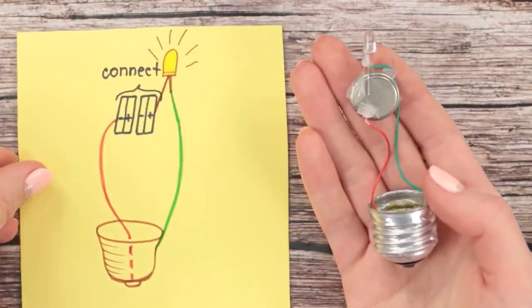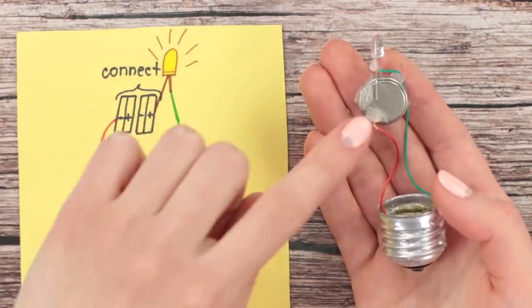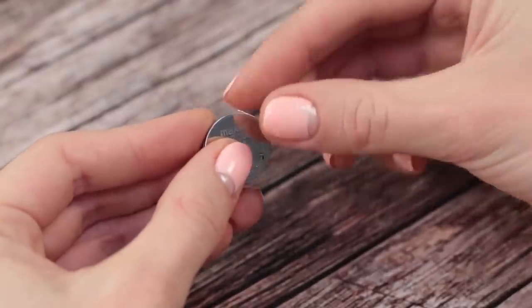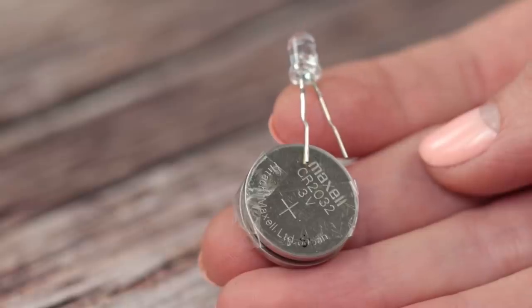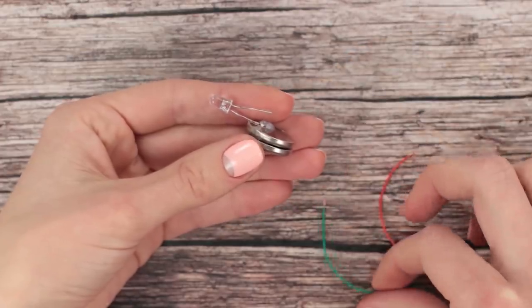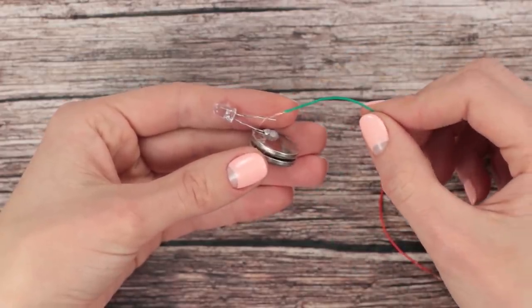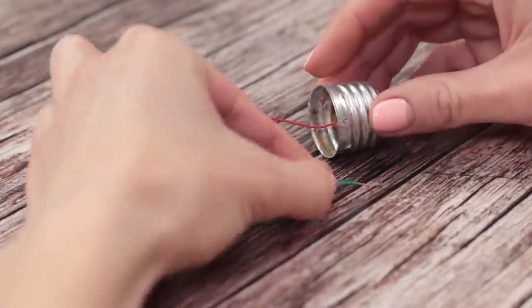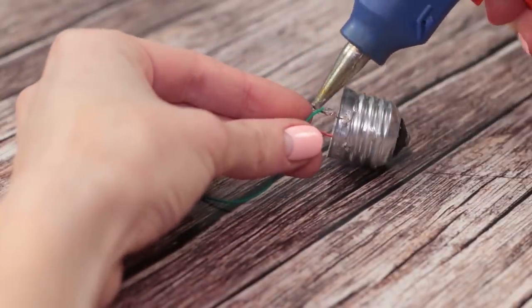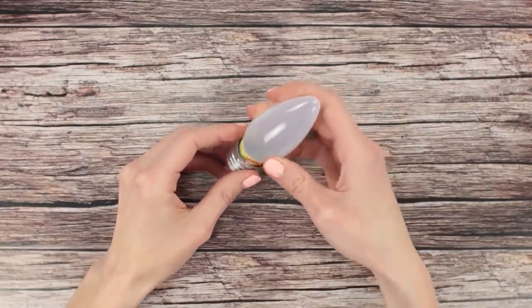We'll use a hot glue gun instead of a soldering iron. Connect everything as shown in the picture. Tape the two batteries together. Glue the long end of the LED to the positive side. Connect the other end of the LED to the side of the base with a wire. Connect the negative minus side of the battery to the bottom of the base with another wire. Put the base on the light bulb.